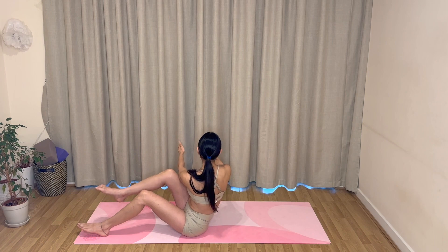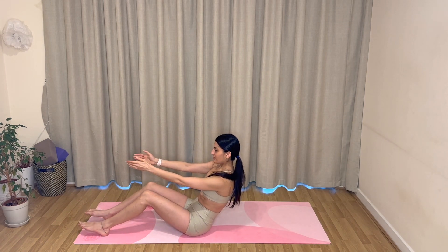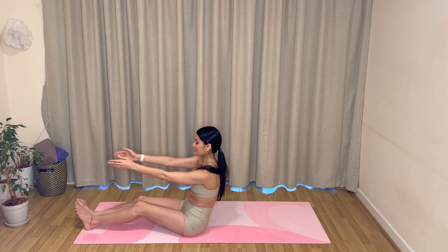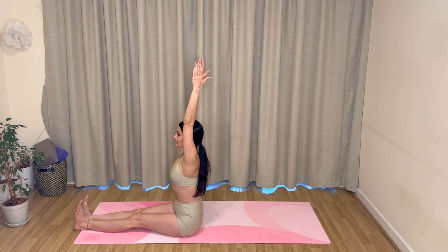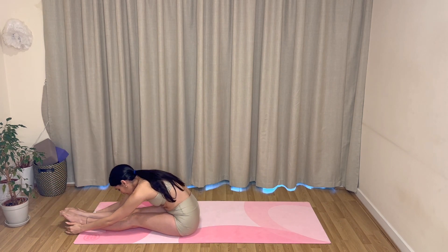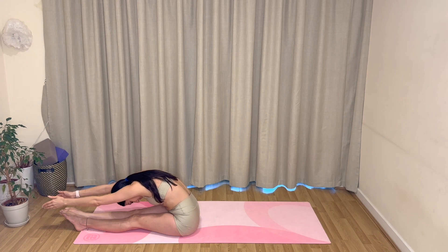Last one to your right, and last one to your left. Come back through to center, lengthen your legs away one more time, arms up, breathe in, exhale, reach over your legs and fold, tucking your chin into your chest.